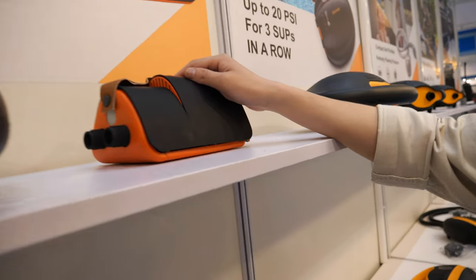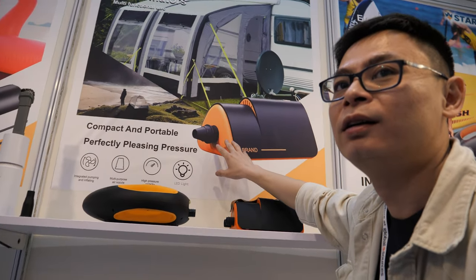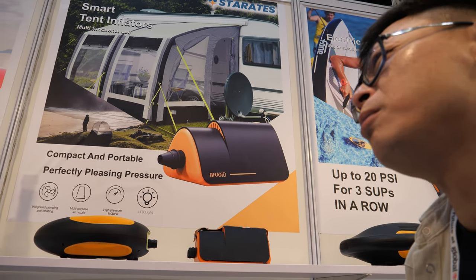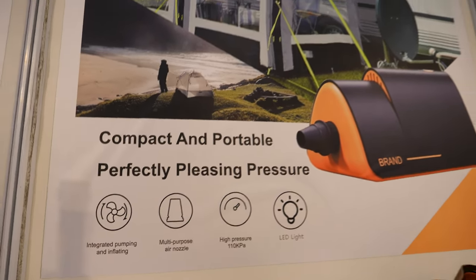This new design is made especially for inflatable tents — that's why the shape is like a tent. Inflatable tents have existed for over a decade but the trend is fast-growing. For example, Tesla Model Y has collaborated with Decathlon to make an inflatable tent for the Model Y.